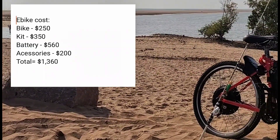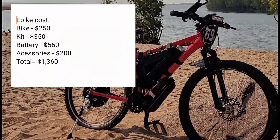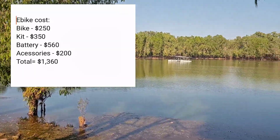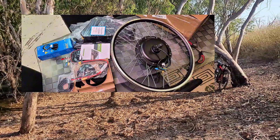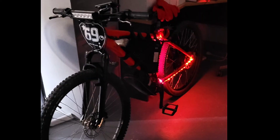What was the cost to build this bike? The bike was $250, the e-bike kit was $350, the battery was $560, and accessories were $200 — that means the total is $1360. To get the e-bike kit alone would be $910, since the kit's $350 and the battery's $560. That is a good price considering it's a 28 amp-hour battery and a 1500 watt kit.